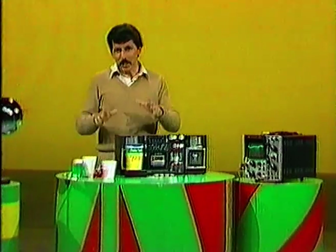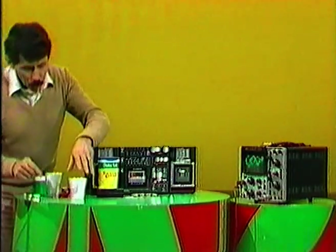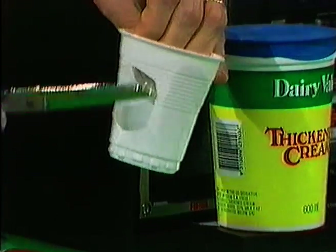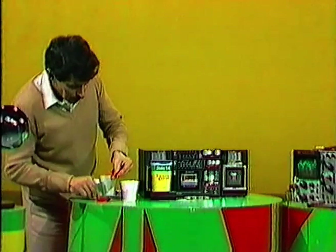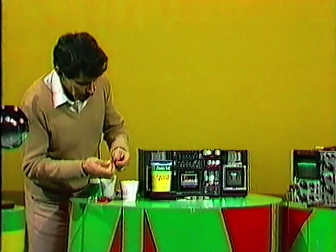We can make a little machine to show us those sounds a little more clearly. Here's what you do. Start with a plastic cup or plastic container and cut a hole in one side. And then cut a balloon in half, like so. And then stretch the top half of the balloon over the top of that container.